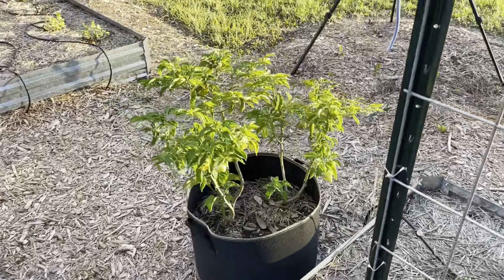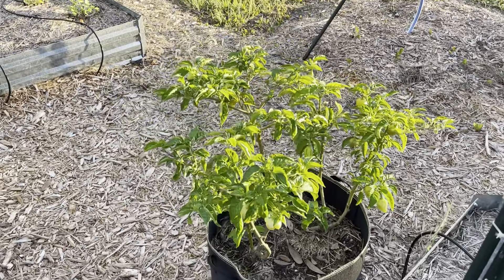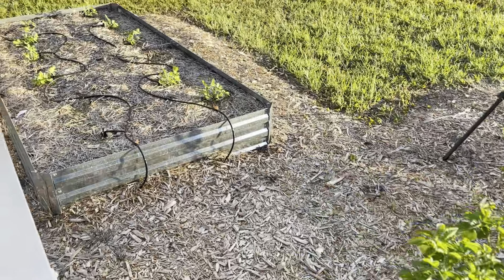It's a habanero plant. I just harvested about 40 habaneros today and made hot sauce.